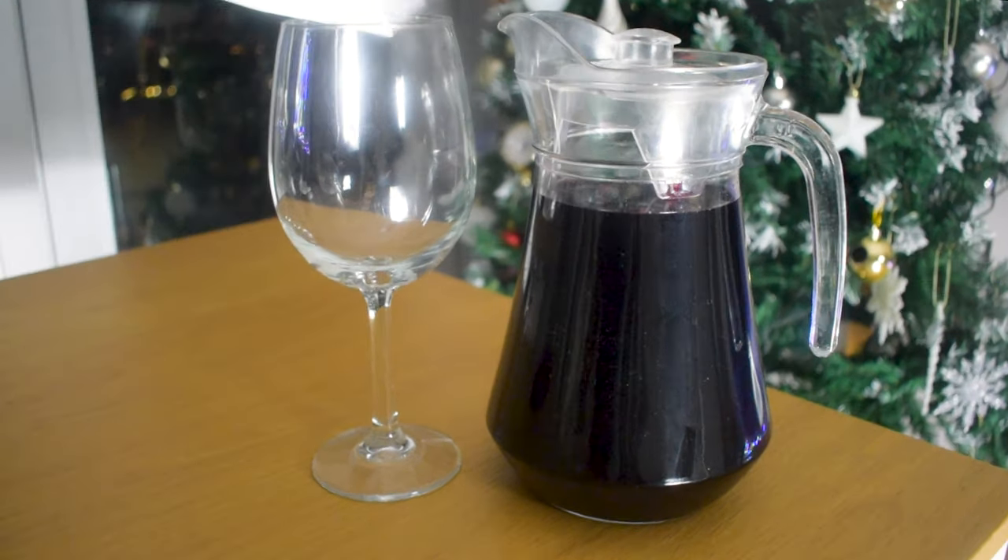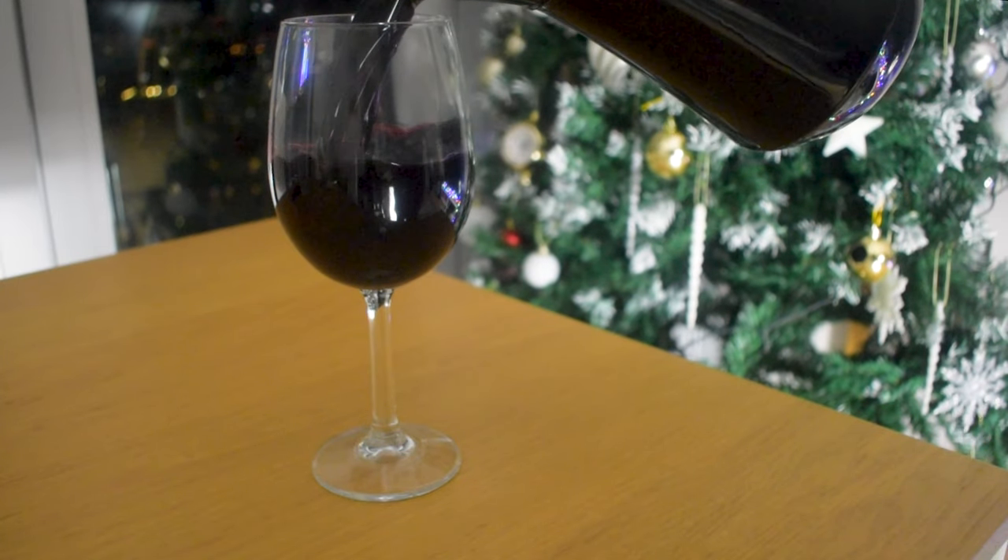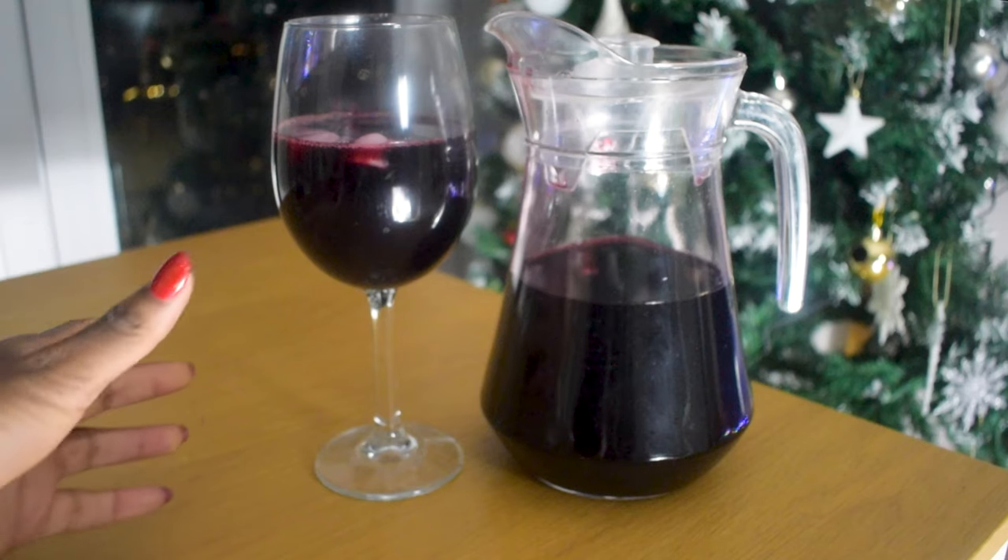Here's how to make the popular Caribbean red drink sorrel. This drink is particularly popular around the festive season, but you can make sorrel any time of the year.